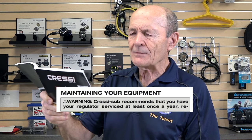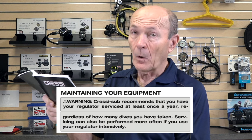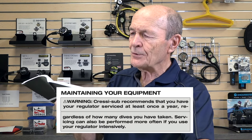Bottom line is, regardless of what it says in the book — and that doesn't mean to ignore it — there are so many ifs involved. Cressi recommends that you have your regulator serviced at least once a year regardless of how many dives you've taken. Well, once a year could mean just one dive for some people, or it could mean two, three, four hundred dives for others. Servicing can be performed more often if you use your reg intensively — and if you want to support your local dive store. Take all of that and use common sense. It's in short supply these days, but I know you all have some. That's not a definitive answer, and I'm not going to say every year or every 23 dives exactly — because it doesn't work that way. A little bit of common sense, and I hope that helps.